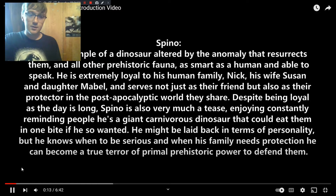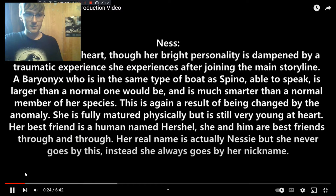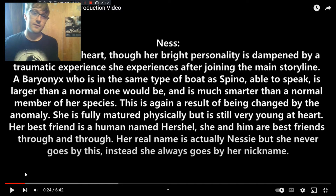Our next character is Ness, a Baryonyx in the same boat as Spino. She was altered by the anomaly — she's a rare variant who can talk, she's smart, and she's bigger than a normal Baryonyx. Her real name is actually Nessie, but she only ever mentions this once in the book, and the rest of the time she just goes by Ness. She's a sweetheart and, even as an adult, she's still young at heart — very playful. But she isn't that way throughout the whole book.